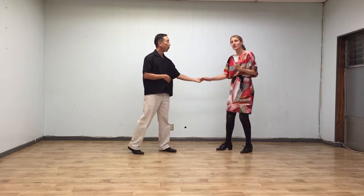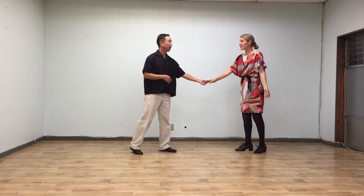And then from open position, we had a couple of variations using inside turn on the first half of a swing out. First to open.